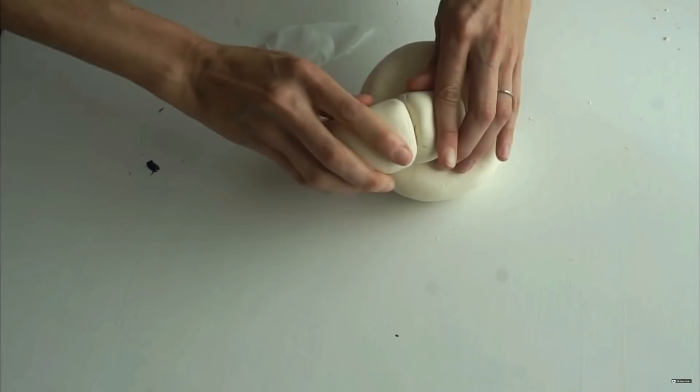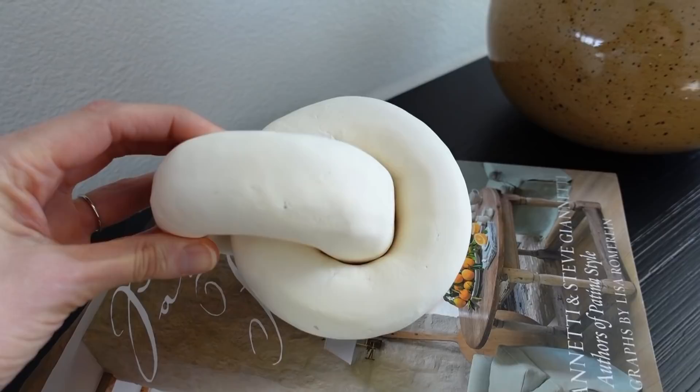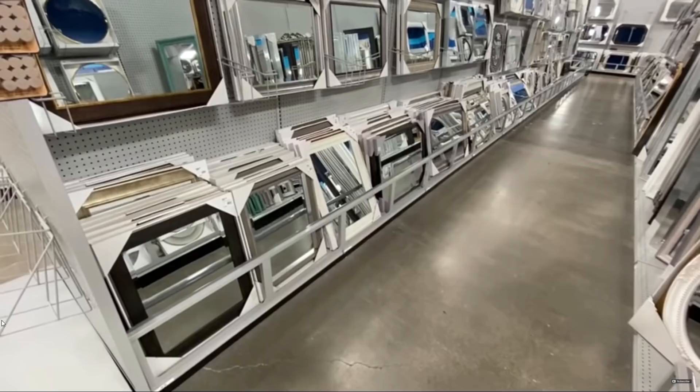For immediate bonding, add some hot glue so you can press it together and it'll hold, and then the super glue will stay for the rest of the time. It turned out so good — it's so easy to make and you can paint it whatever color you would like, which I love because you can tailor it to your decor style.